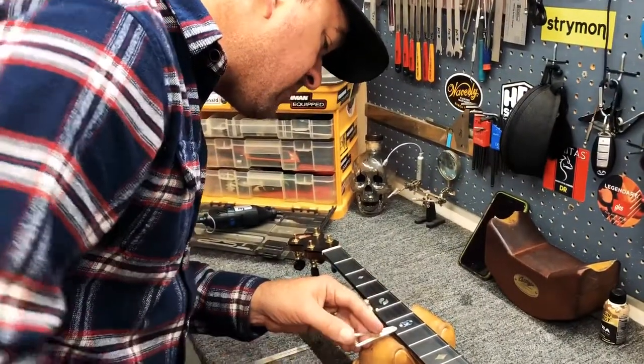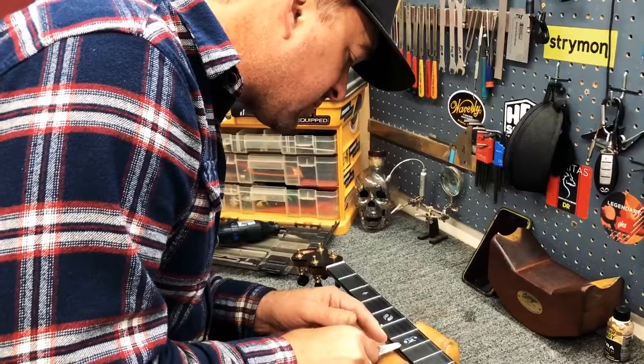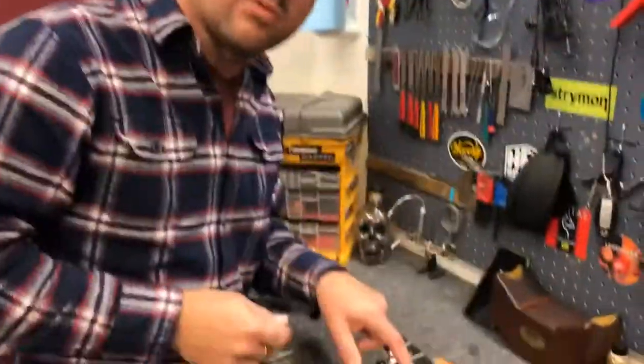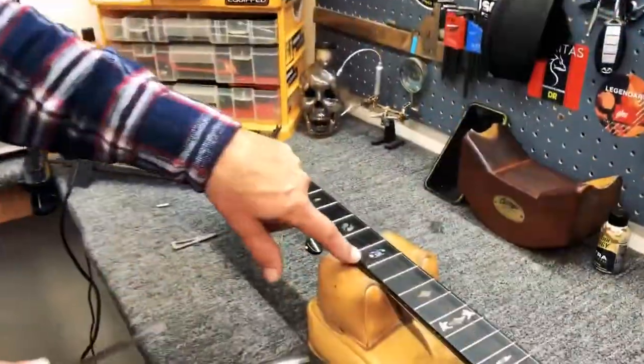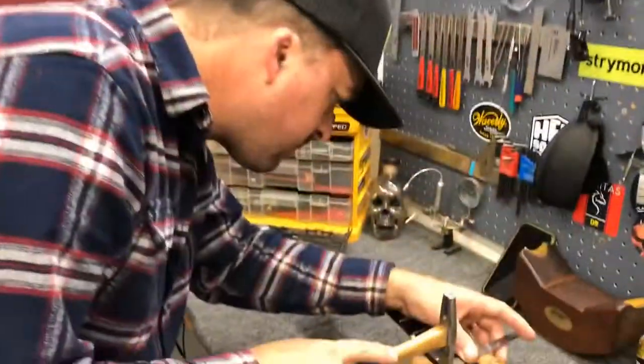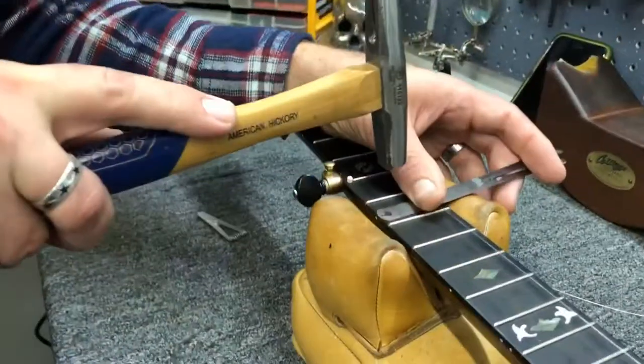Got a nice little tack hammer. The reason I clip the spike is because even when you pre-drill a hole, if your spike is too long, sometimes it can find its way and wander outside of the shoulder of the neck. Now this is a 10,000 feeler gauge — there, it's just kissing the top of the feeler gauge.